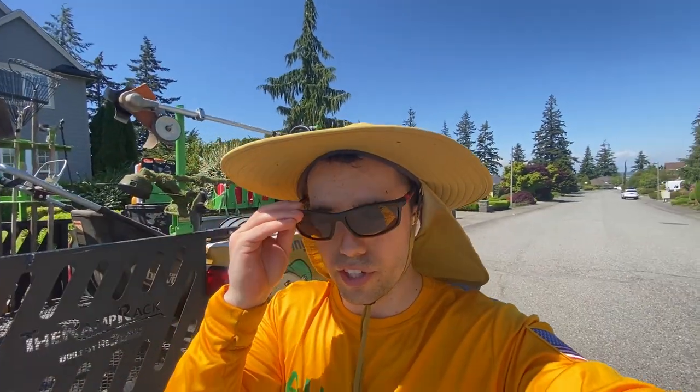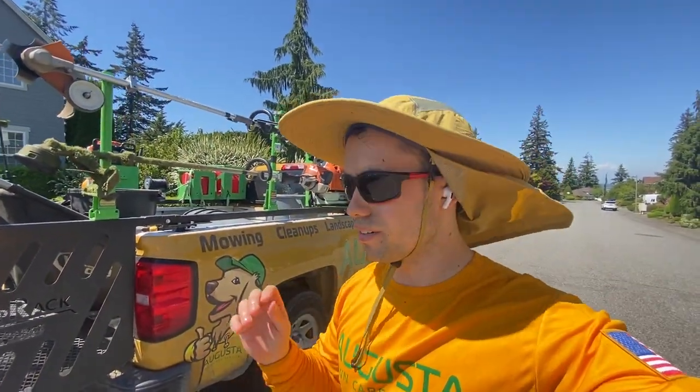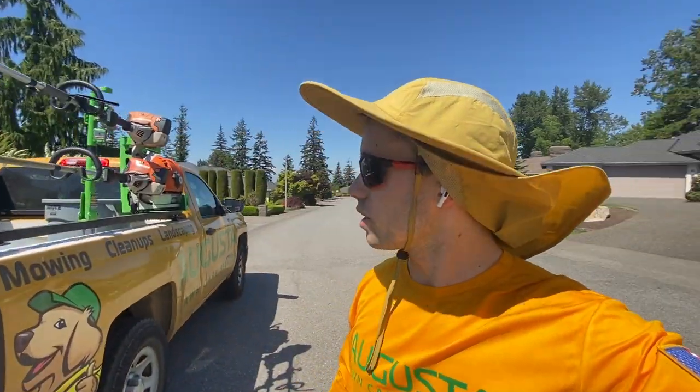Hey everyone, Mike Andes here, and today I'm actually at a property, and I want to walk you through a couple things I do to be more efficient and save time when you're mowing grass as a commercial landscaper.